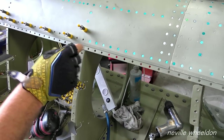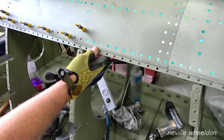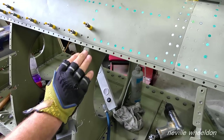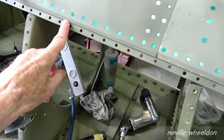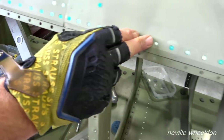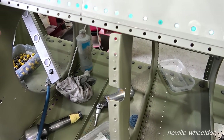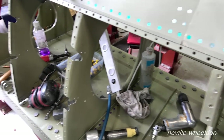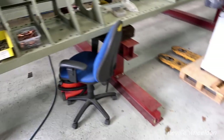On the bottom, the leading edge goes straight onto the angle — it hasn't got the skin sitting underneath it; the skin butts up against it. You've chamfered that to suit the thickness of the skin. I've just followed the same profile as it was originally, so the step on it is the thickness of the skin — when it falls down it's just a flush fit.